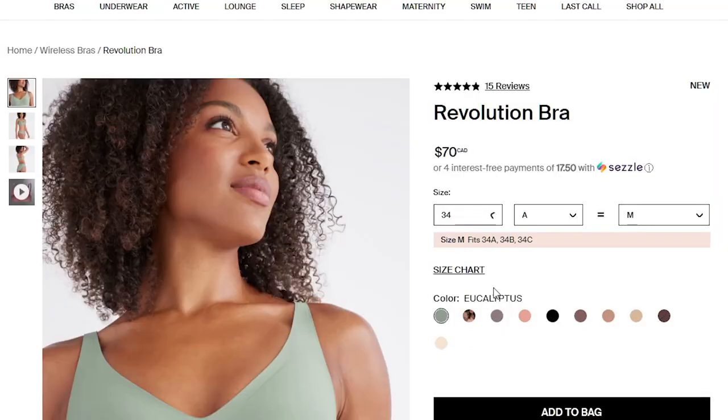This bra comes in sizes covering everything from a 44H to a 30A, and because it's super stretchy and more of a bralette, it can likely fit slightly bigger and smaller than that as well. NYX has updated their website so you just put in your band and cup size and they tell you what size to get. It told me to get a size medium, so we'll see how accurate that is. I also got a matching pair of leak-proof high-rise undies to try on as a set.